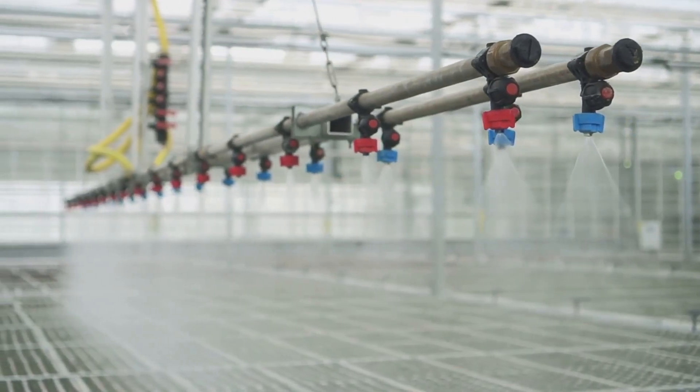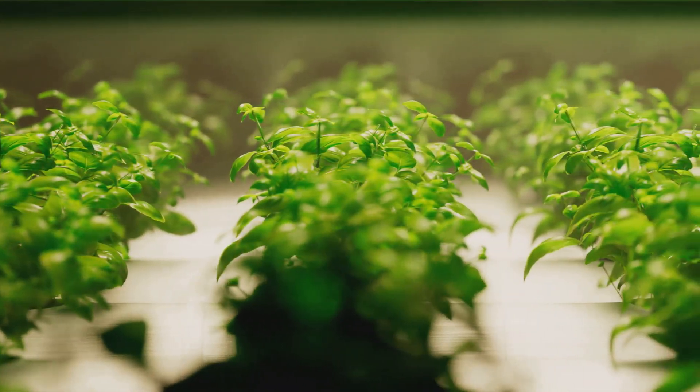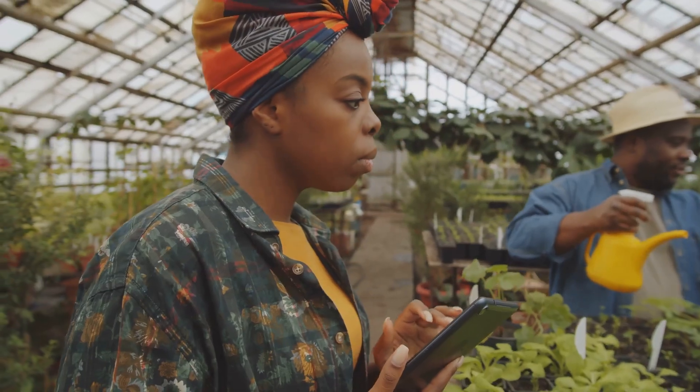Too much salt — or in our case, nutrients — and your plants get dehydrated. Not enough and they're basically on a starvation diet. To measure these, you'll need a handy dandy EC/TDS meter. Trust me, it's worth the investment.